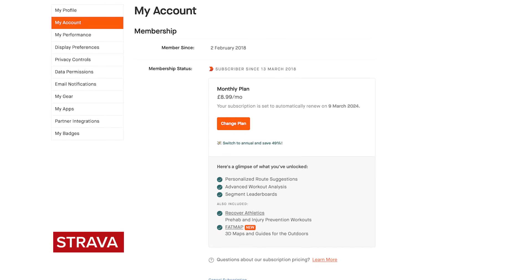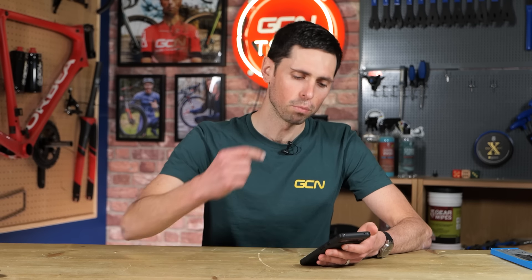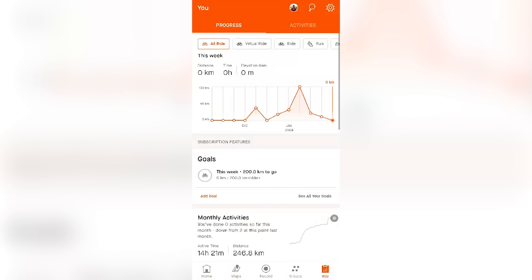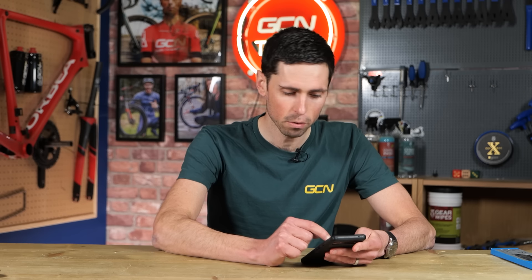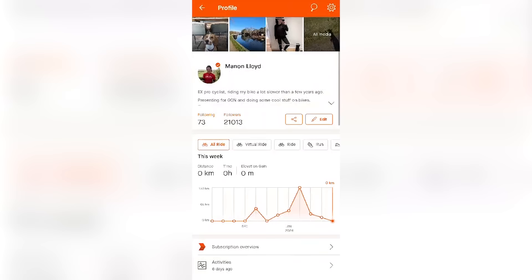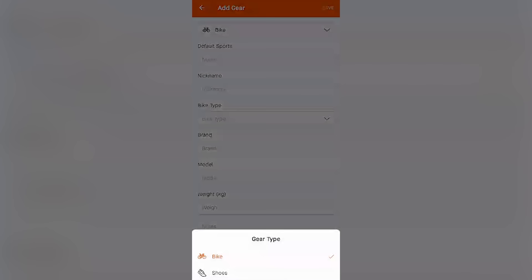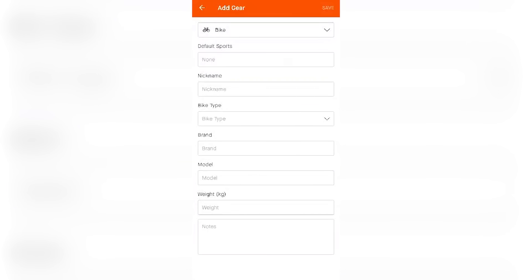The first thing you're going to need to do is load up the Strava app. Once the app is loaded, click down in the bottom right-hand corner onto the U tab. From there, you can click on your little profile icon, scroll down until you start to see the tab called Gear. Select Gear, and then from here you can use the plus symbol in the top right corner to add all of the different details and information about your bike.